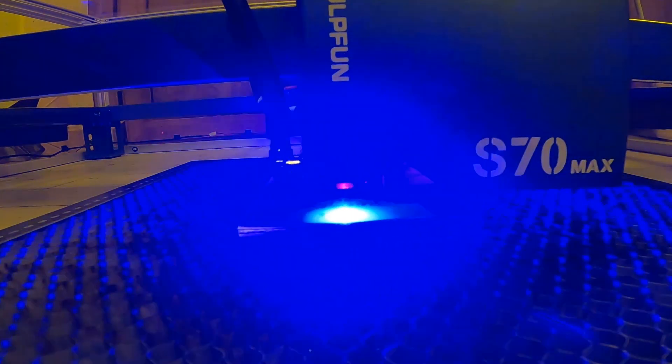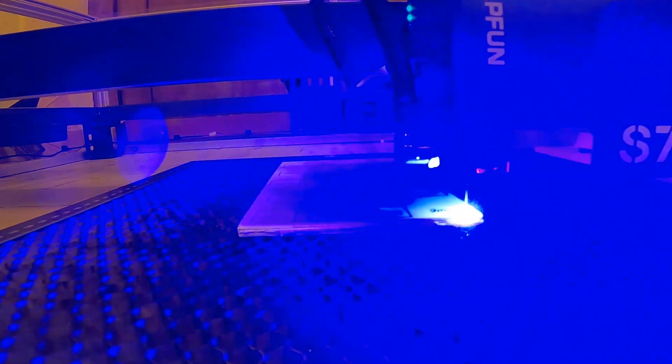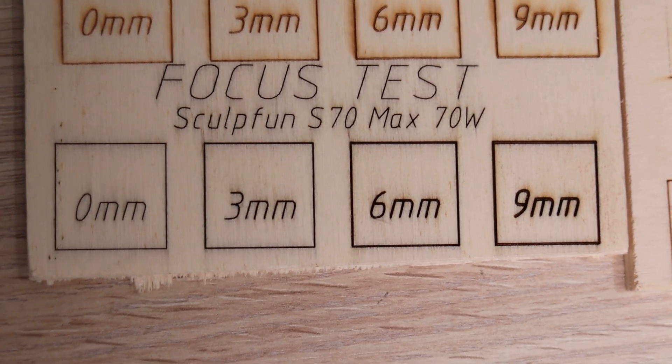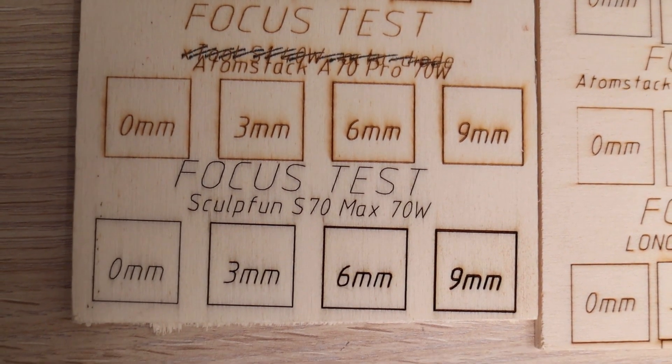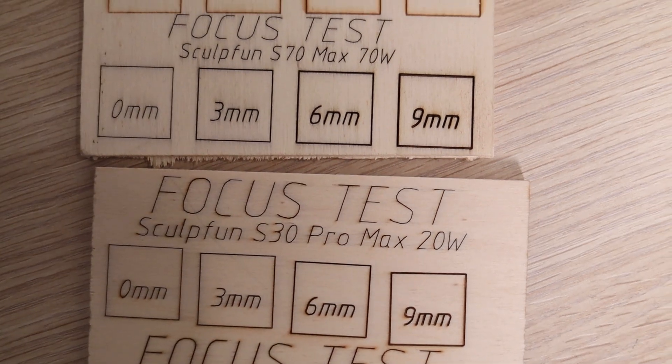Looking at the interval test, we can see that the laser spot of the S70 Max is a perfect square, measuring approximately 0.15 mm in both orientations. The focus distance test measures how much the laser spot size increases beyond the optimal focus. Thanks to the Sculptfun's motorized Z-axis, the entire pattern was engraved in one go, as the machine automatically adjusted the laser height mid-engraving. The results show the S70 Max maintains focus exceptionally well. While the laser spot appears slightly larger than the Atomstack A70 Pro, this could be due to the Sculptfun's more powerful beam marking a thicker line.